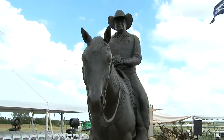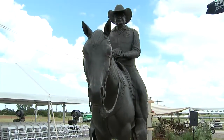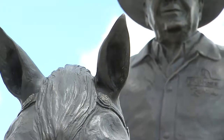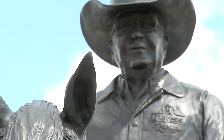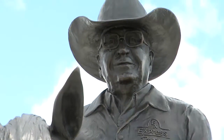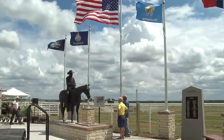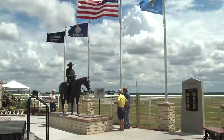It was interesting. It was quite an honor and a privilege to do something like this. You do a sculpture and a piece of bronze, a piece of leather — a saddle would be around here for 100 years. That bronze could be around here for hundreds and hundreds of years. So it's kind of neat knowing that what I did will be here forever.